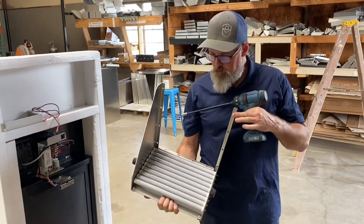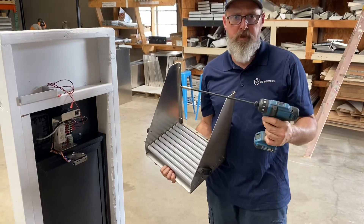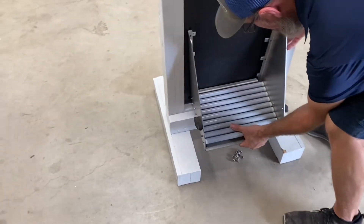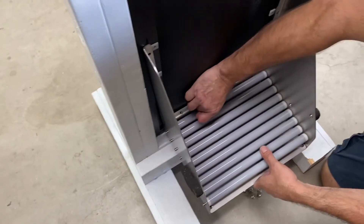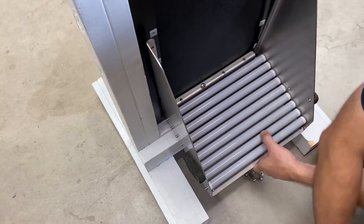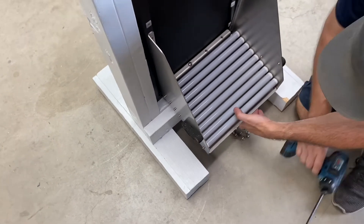Now we've got our pre-assembled roller bottom here and I've got this extension on my number three tip screwdriver. It's not impossible to put this on without a long extension but it sure makes life a whole lot easier. The first thing you want to do is take it on this lip here and kind of have it hold itself. I've already got my screws down here to make life easy. Just let gravity do its thing — we've got one in, that's going to help us.